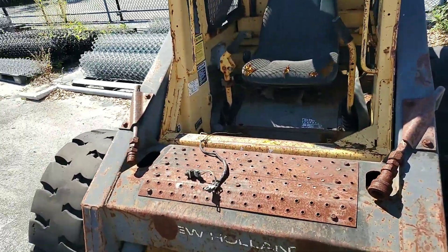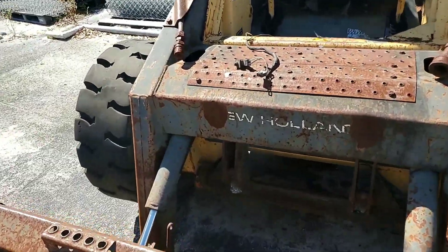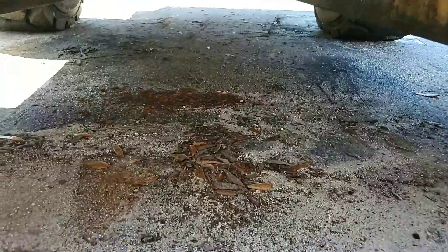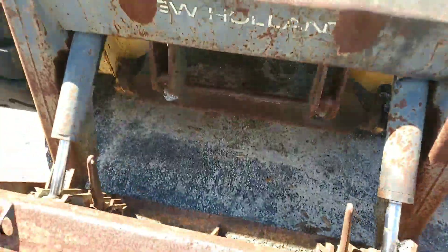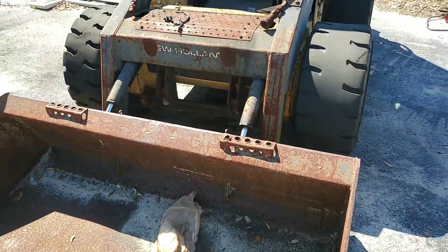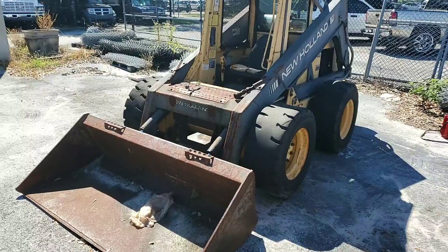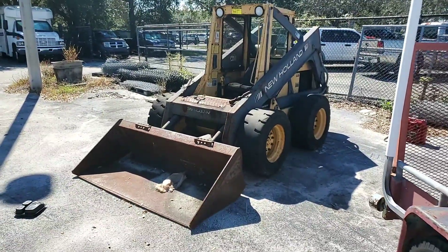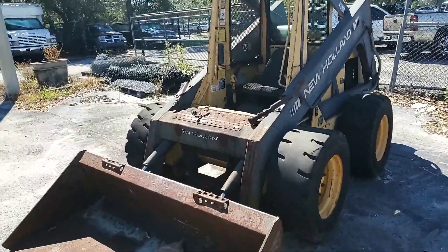The hydraulic fluid is good. There are no visible leaks. The unit has been sitting here for quite some time and it started right up. Let me show you under the seat so you can see what I mean.